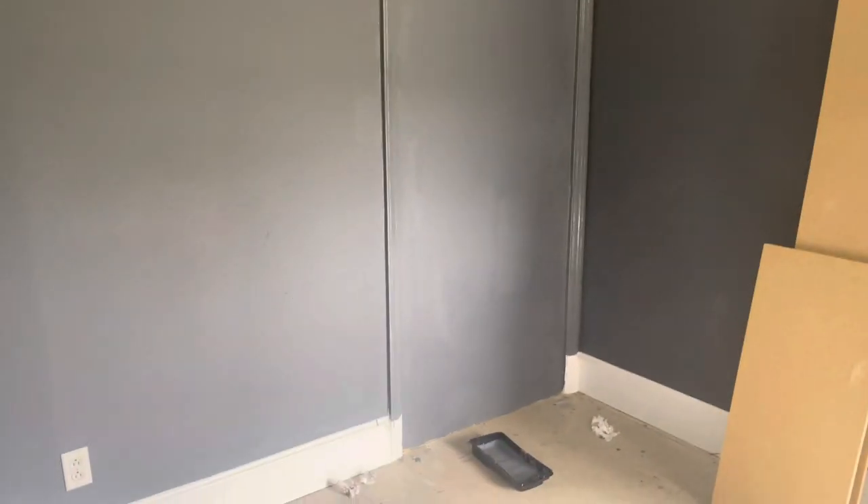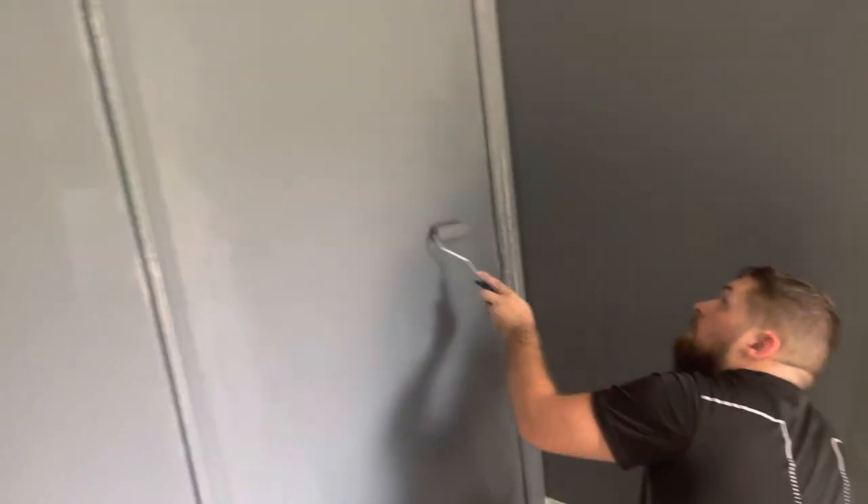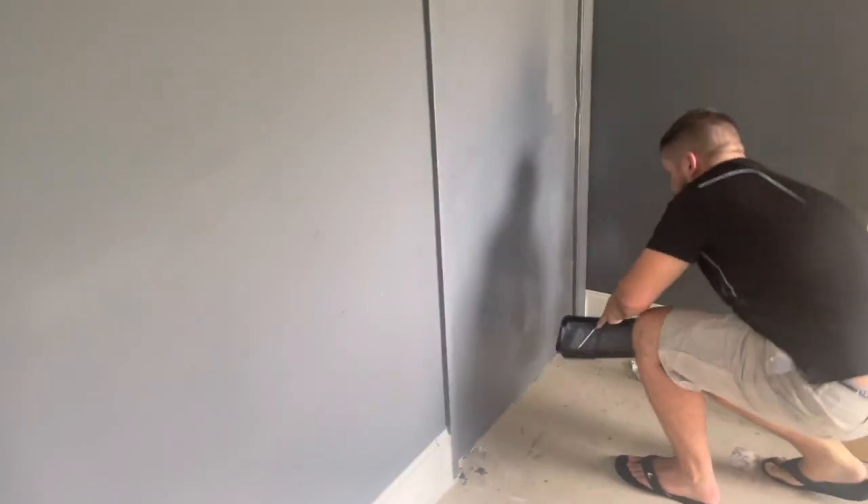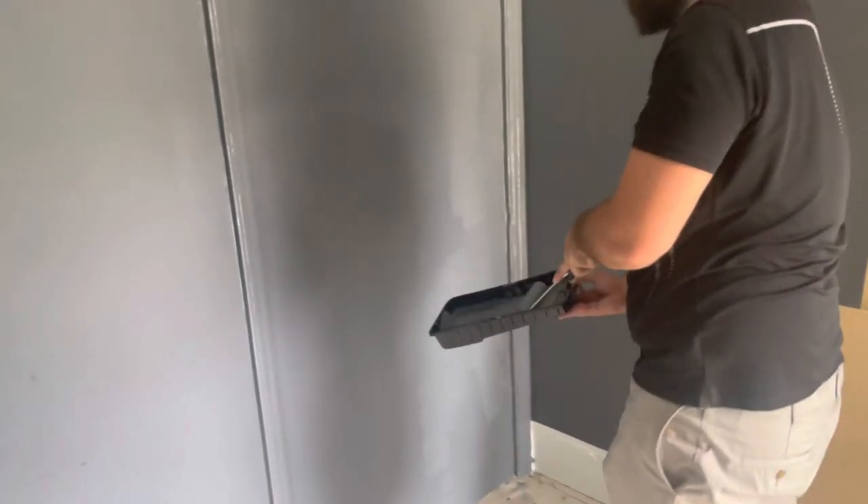So far it's looking good. Basically put one coat on, let it dry out, then put a second coat, and the paint matches for the most part — it looks good. I'm going to give it a minute, let it dry out, and put the second coat. It's not the prettiest job, but it sure is functional. It'll be more than enough for what we need.